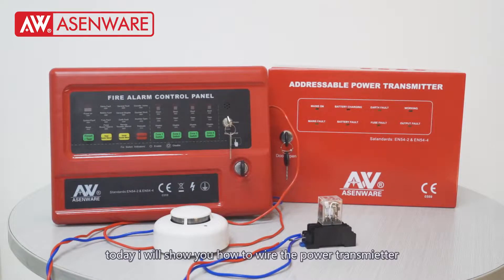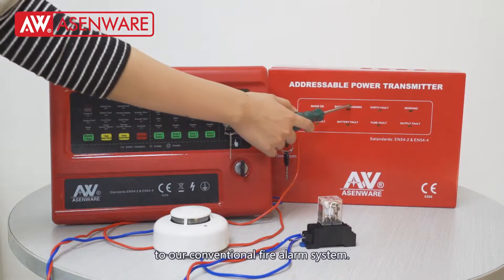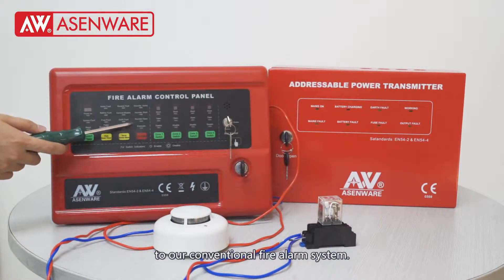Welcome to Eisenware. Today I will show you how to wire the power transmitter to our conventional fire alarm system.